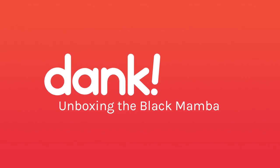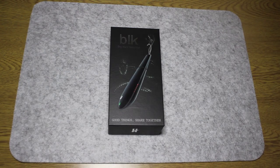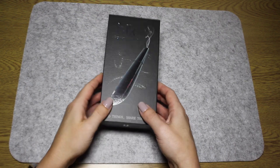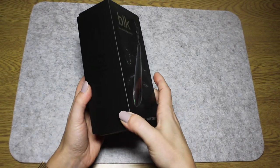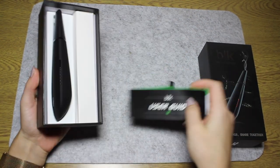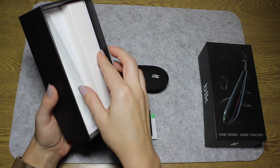Hello vapers, today we are going to unbox and have a quick play with the Black Mamba Dry Herb Vaporizer. The Black Mamba is quite possibly the most popular budget dry herb vaporizer in the UK currently, and it's famous for providing a perfect balance between performance and value. Despite its low price, it covers all the vape fundamentals very well.